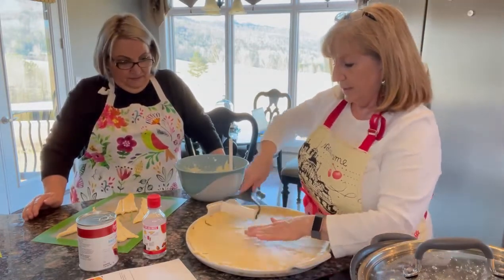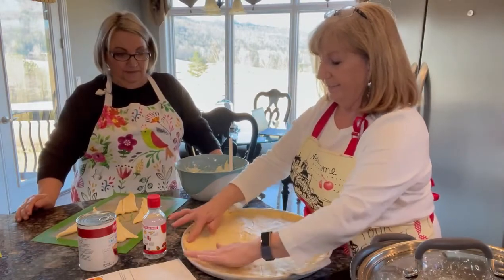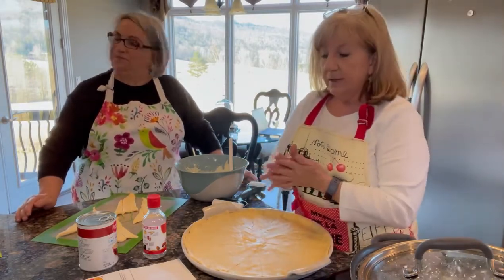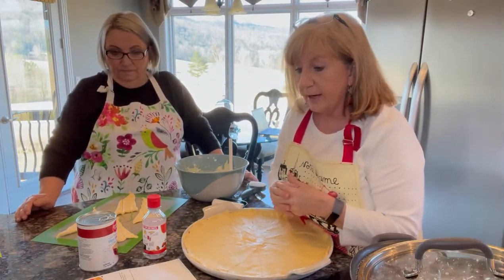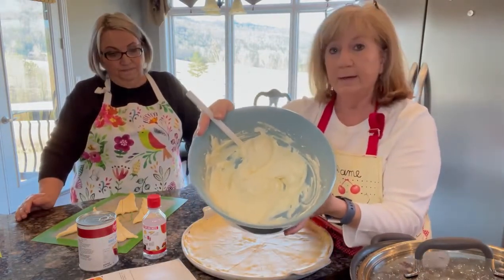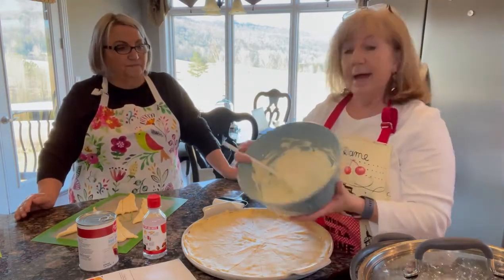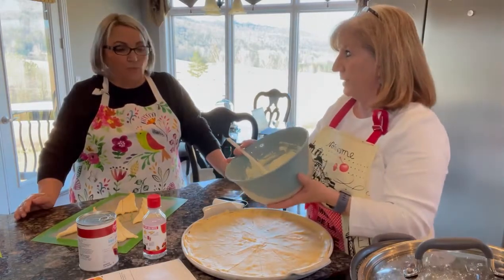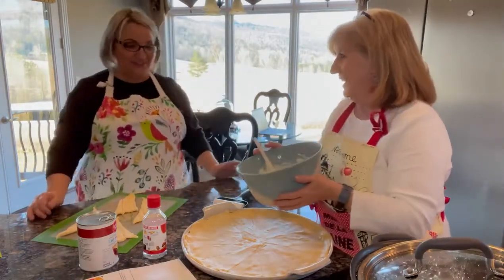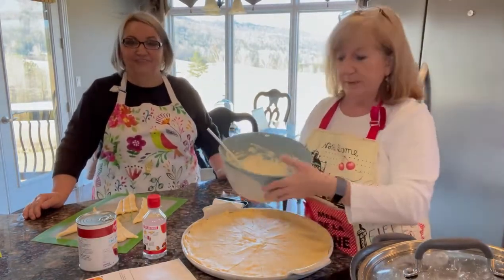After you get your crescent rolls in your pan, I've kind of made a little bit of an edge around the edge — just kind of push them out. You need eight ounces of cream cheese, and it's best to let it set out so it can soften. With your cream cheese, you're going to add a fourth of a cup of powdered sugar. This is the cream cheese and powdered sugar and one egg — I've already mixed this up with a hand mixer. Make sure you get that cream cheese soft and smooth. I actually added more cream cheese than the recipe calls for because I wanted a thicker filling. Sometimes you get a bite of crescent roll and there's hardly any cream cheese in it.